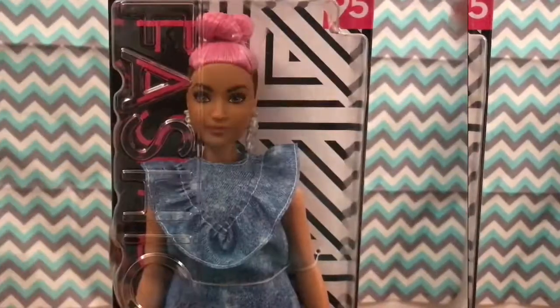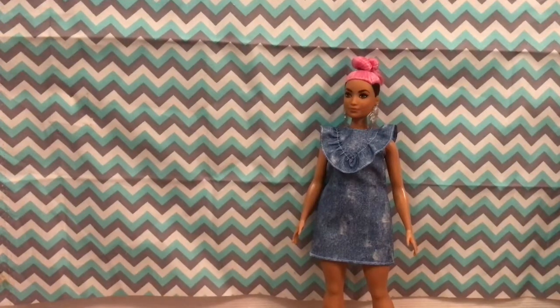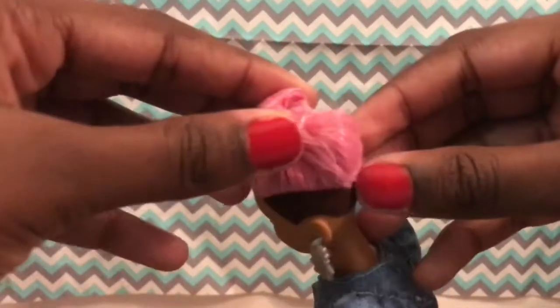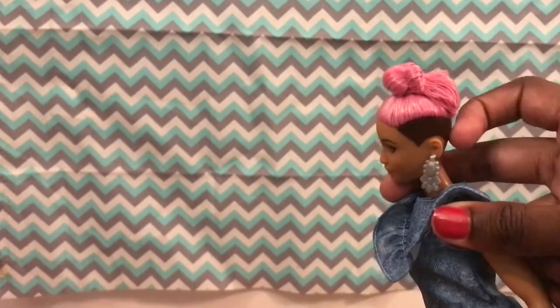So let's just open her. I got her all out of the box — it wasn't really easy to get her out. She's really pretty. The hair: her hair is like in a twisted bun here, and it's like out in the back, kind of like a tight ponytail thing. I really don't like that — I wish that this bit of hair was inside the bun instead of just hanging out like that. But it's fine.